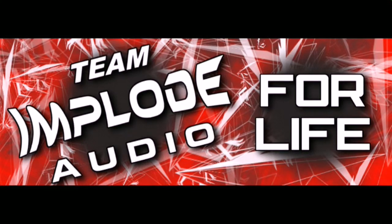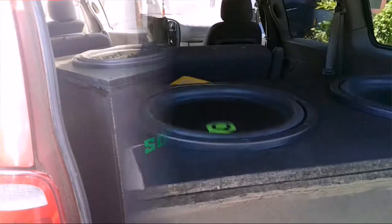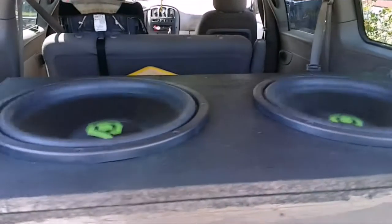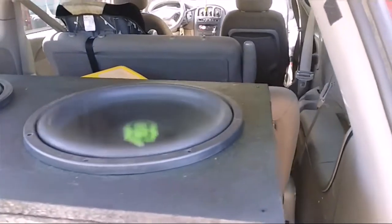Team Implode Audio. For the love of bass, this beat is powered by DJ Trotty. Increase volume levels now. Enjoy your bass experience.